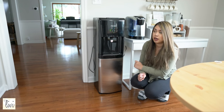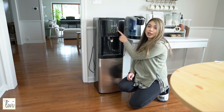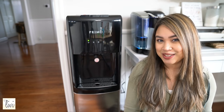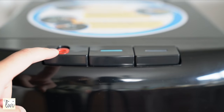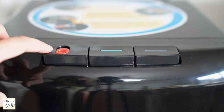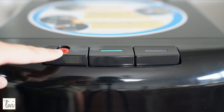You'll have to wait — the light will blink right here, which means it's filling up. Once it's done, it will stop blinking, which means it's ready to use. We've got the cold water here and this one is the hot water, and it has a safety feature so your kids aren't just pressing it and burning themselves.